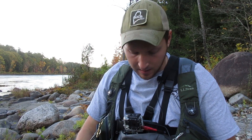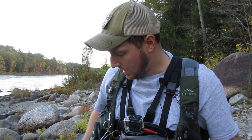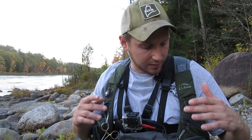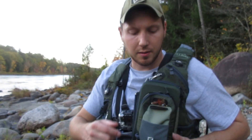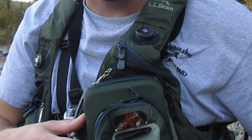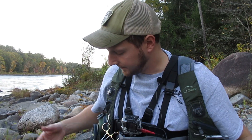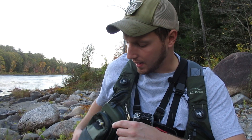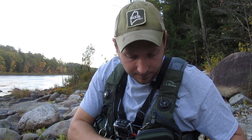A lot of the stuff I'm going over will be linked in the description so you can get a better look at it. This vest has a little place to put flies — when I've used them and they're wet I stick them here to let them dry. I've got a Trout Unlimited pin on there, some more flies, some dry flies in this pouch.